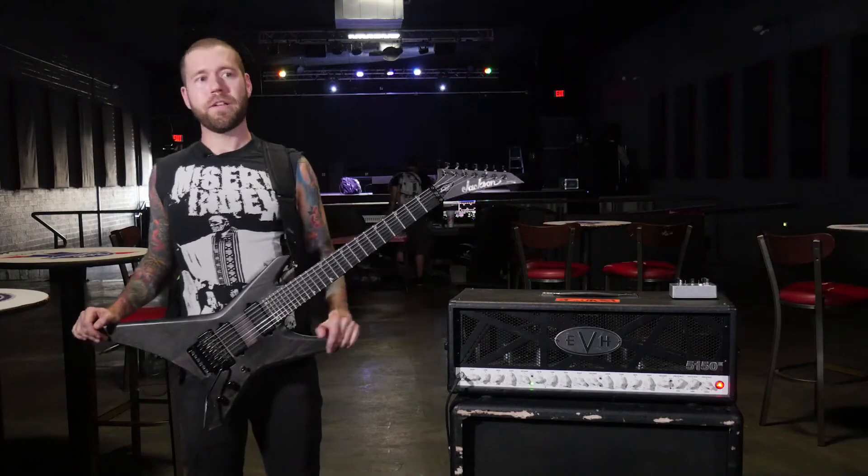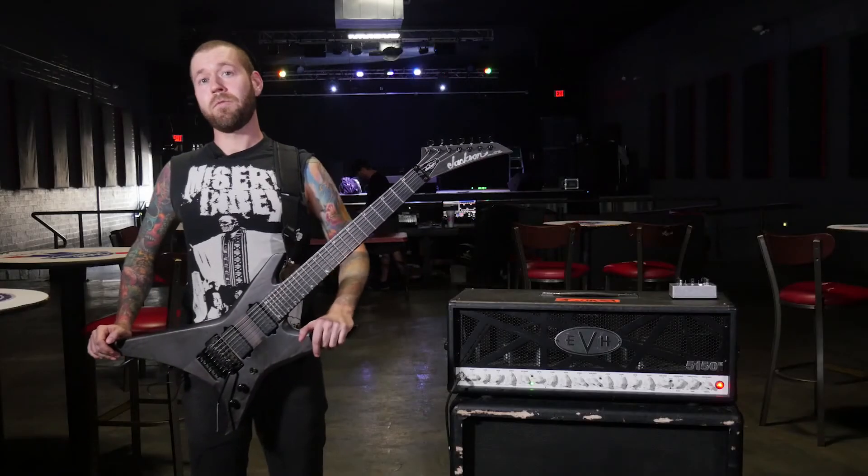Thanks so much for watching my gear rundown of my EVH amp. Check us out on tour supporting our new record, The Outer Ones.